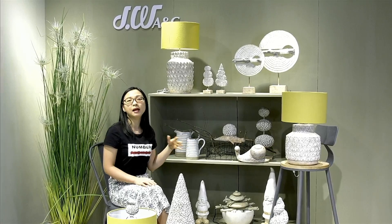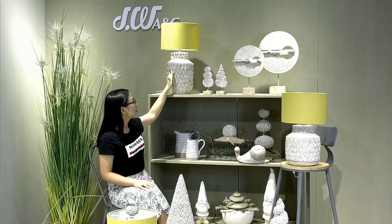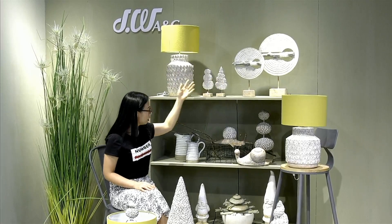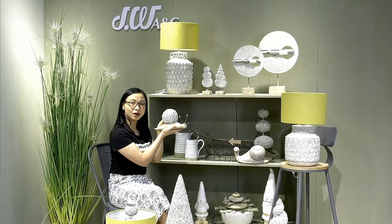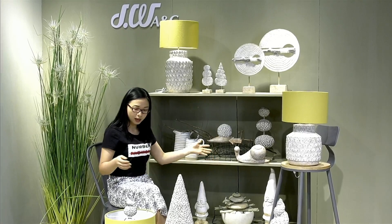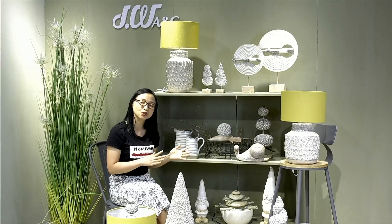We also put many different elements into our garden collection. We have leaves, we have trees, and we have these toadstools. We also have little cute snails and a dwarf, and we have this little bird on a tree. So many different kinds of elements in our beautiful garden collection.